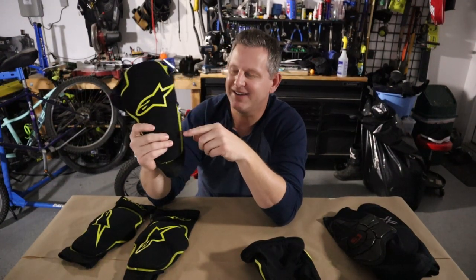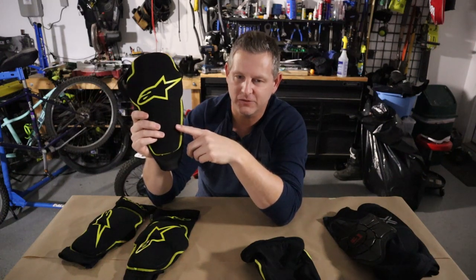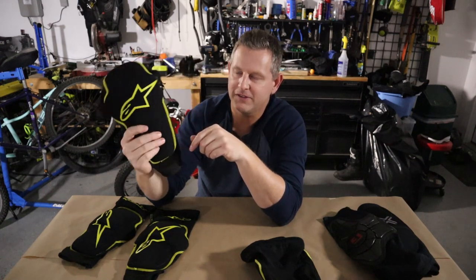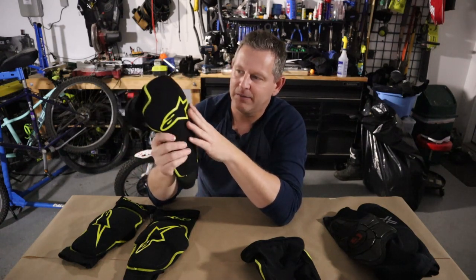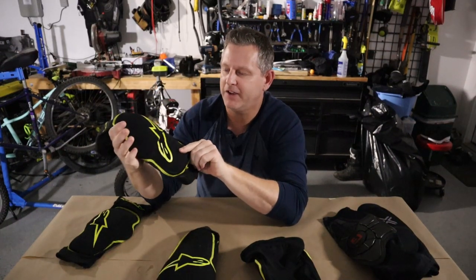Alpinestars recommends not submerging these pads in water. Yes, you're going to sweat and ride through streams, but they don't recommend throwing these in the washing machine. That's another downside — you're just going to have to do a clean on the outside and call it a day.